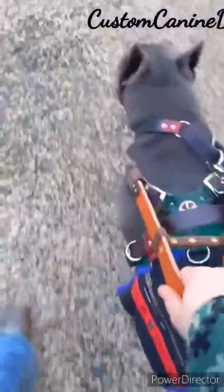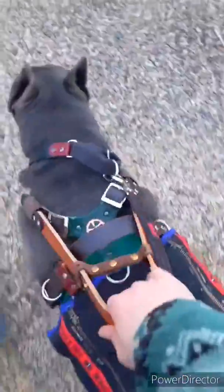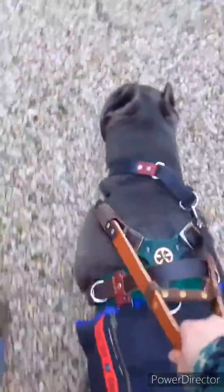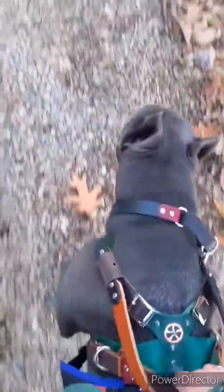Walk. Pull. Good boy, pull. So this is the forward momentum handle. You can see he's in front of me. And if I want to switch, I can grab my counterbalance handle and then walk more by your shoulder. And this one I pull up on if I lose my balance, and this one is so he helps me move.